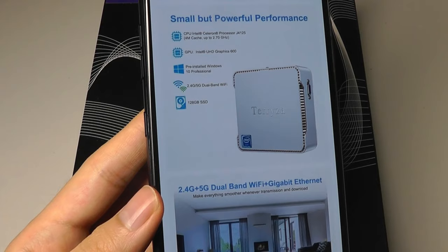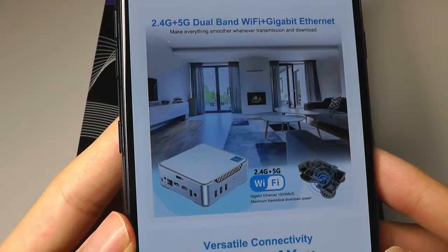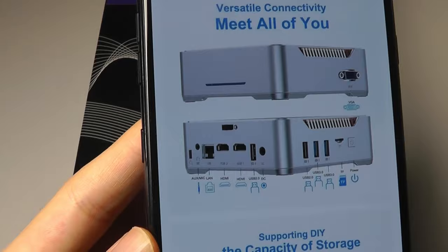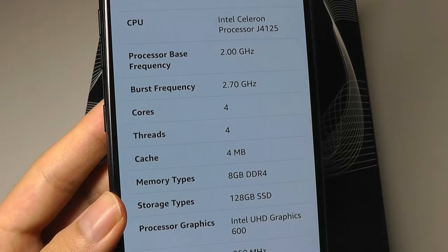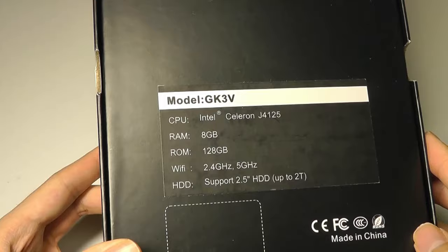Just a year or two ago, mini-PCs in the $200 price range came with just 4GB of RAM, so now we're getting double, which is great. There's also true SSD for faster read and write speeds, 2.4G and 5G dual-band WiFi built in, ventilation ports, and even the ability to expand storage by adding a second SATA drive. Up to 3 monitors can be connected at once, including a legacy VGA-style port for older monitors, two standard HDMI ports, and a clock speed up to 2.7GHz in burst mode.